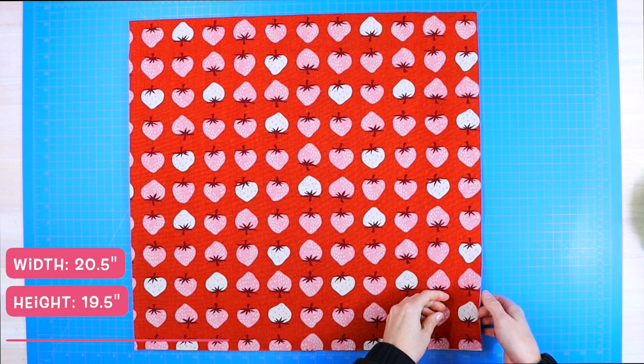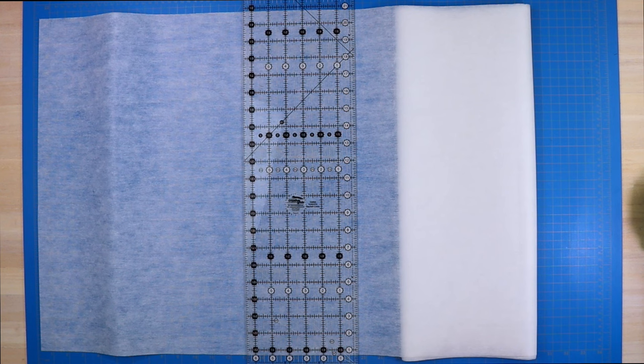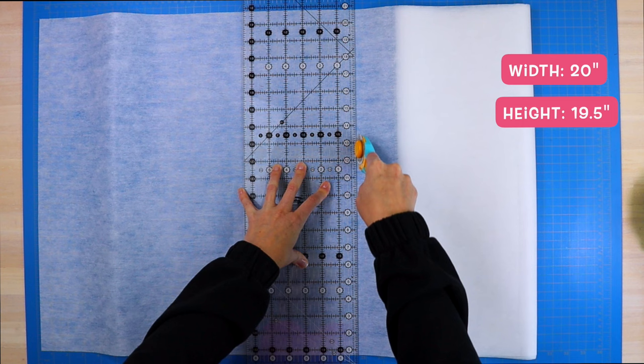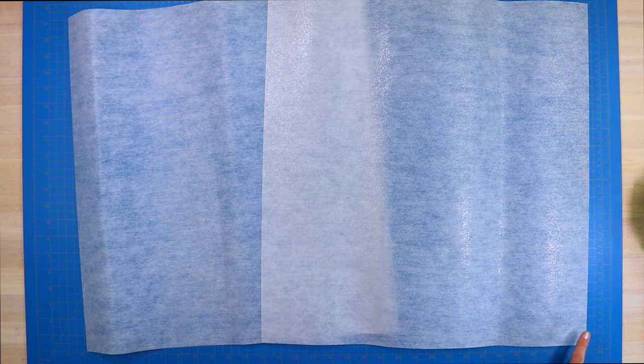Cut your outer canvas fabric as well as your lining fabric at 19 and a half inches high by 20 and a half inches wide. You will need two pieces from each type of fabric. You will also need to cut out two pieces from your interfacing. My interfacing happens to be 20 inches high, so I cut it 19 and a half inches wide and just have that 20 inch height instead of the 20 and a half inch that I cut my fabric to — that's totally fine. Just center it and it will be no big deal.